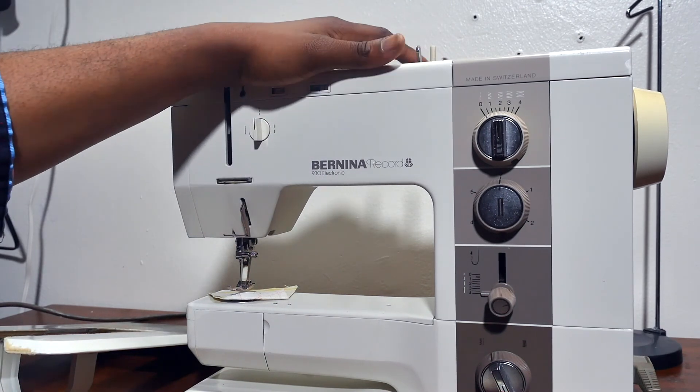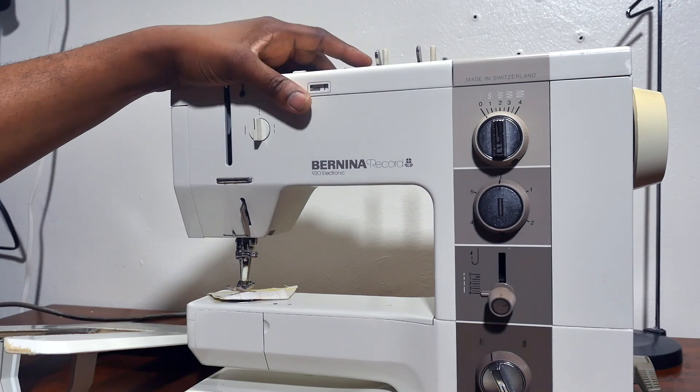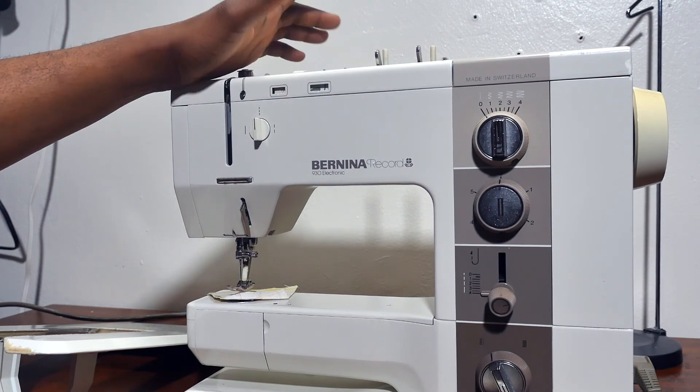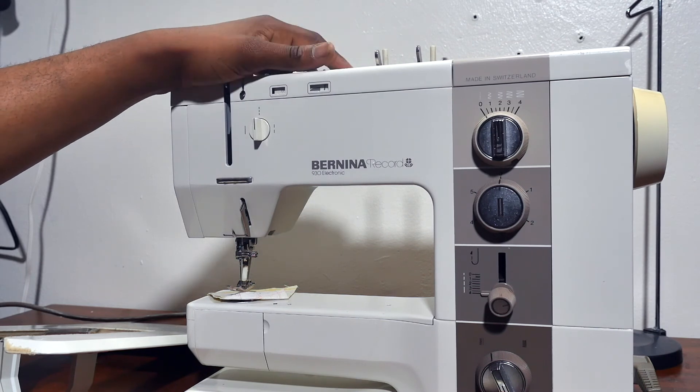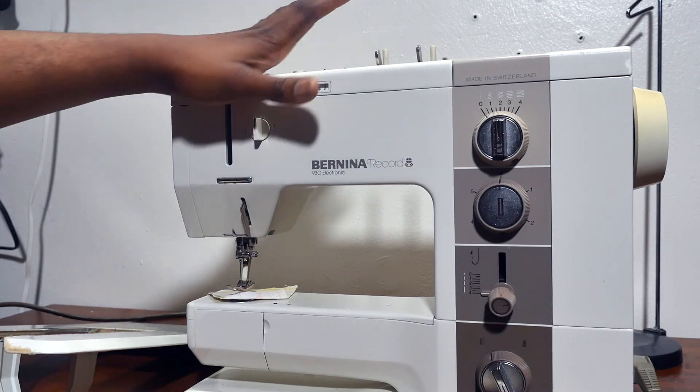I'm going to be talking about this sewing machine. This is a Berlina record 1930 sewing machine. This is an electric sewing machine. It's very nice and it's popular.